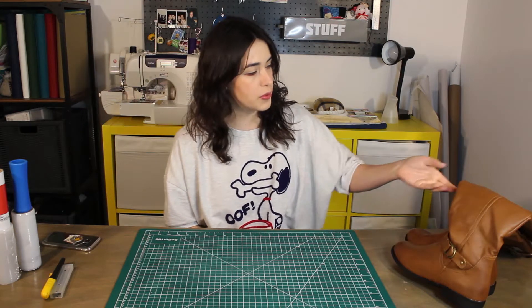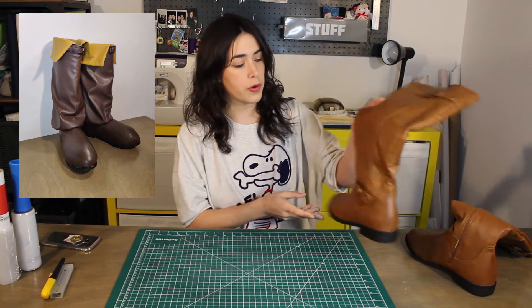Hi everyone! Welcome back to Needle Workshop. My name is Emily and today I will be working on the boots for my Link cosplay from Ocarina of Time.